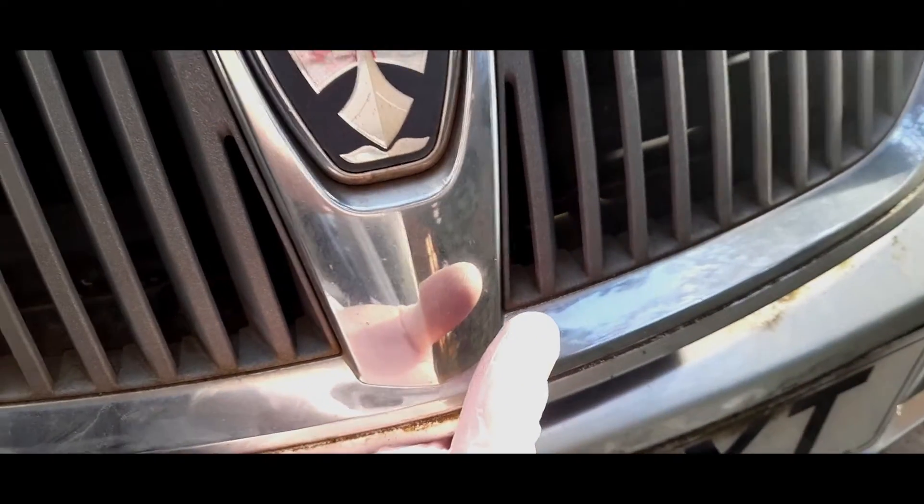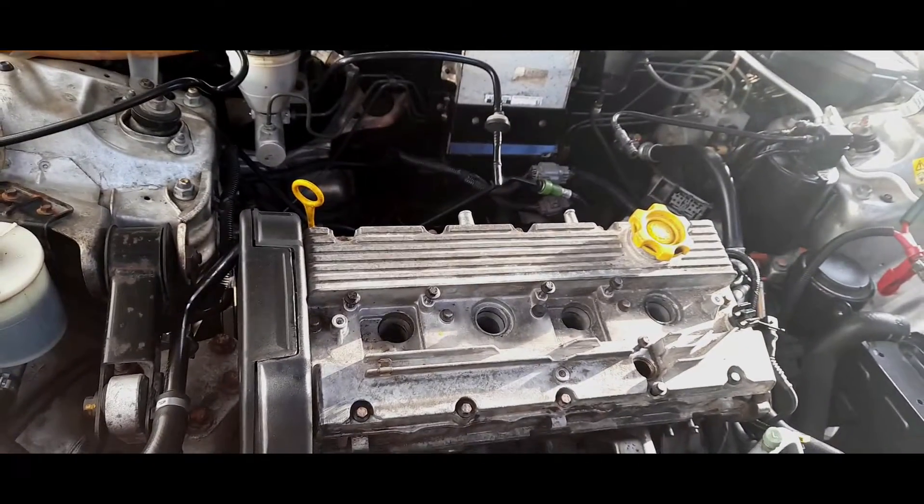Today we are going to be draining the gearbox fluid and seeing how bad it is. Well, I think we know how bad it is - it's quite brown, very tired. It's done 50,000 miles and it definitely hasn't been changed, so let's take a look under now.